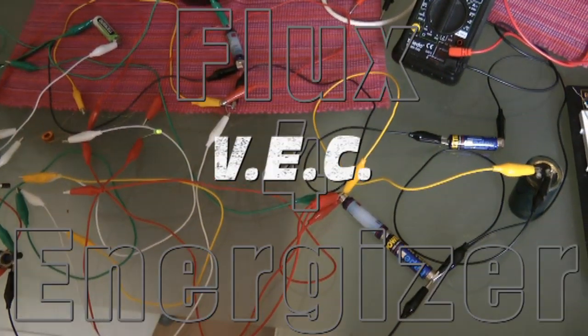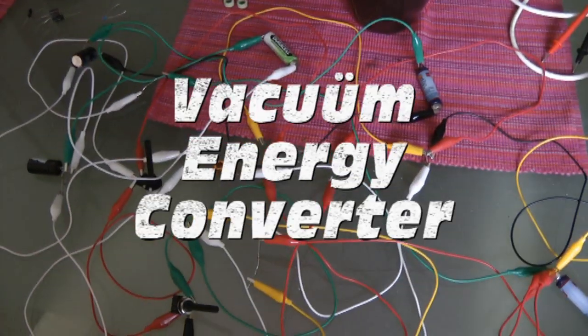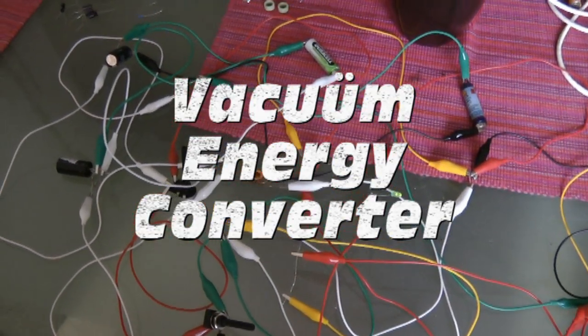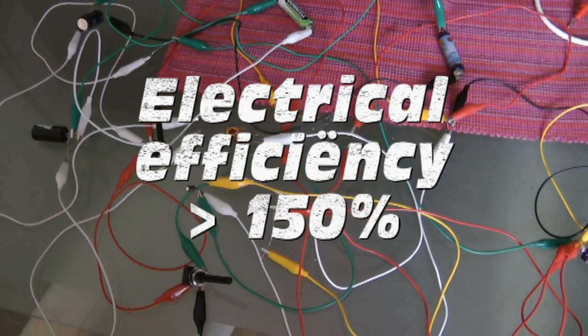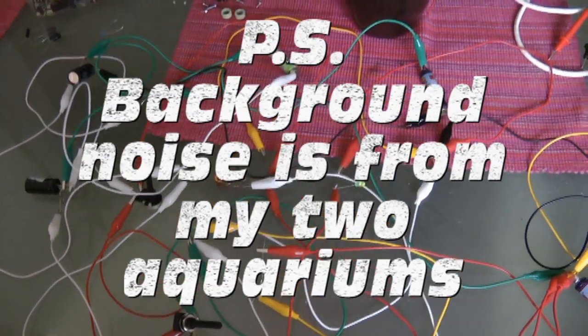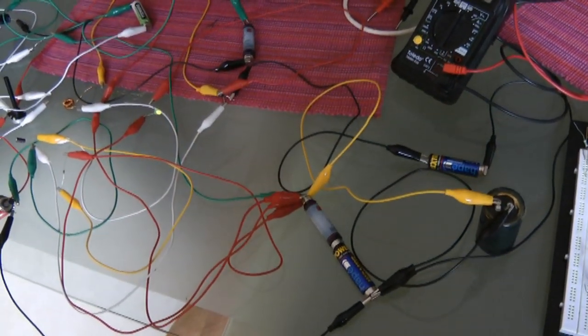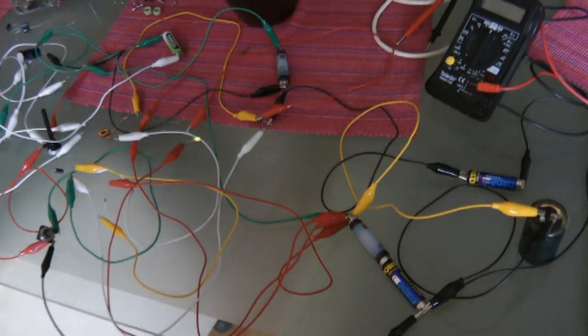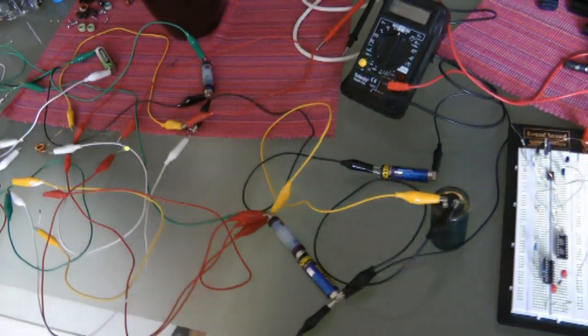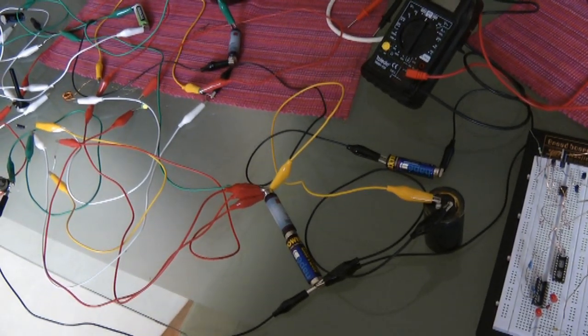Hello guys, it's VACUUM ENERGYSER again. Today I have a rather spectacular circuit for you. I call it the VEC — Vacuum Energy Converter. It's based on a couple of circuits: in the first place a dual-teaf circuit and a Bedini circuit. I just modified them to my needs.